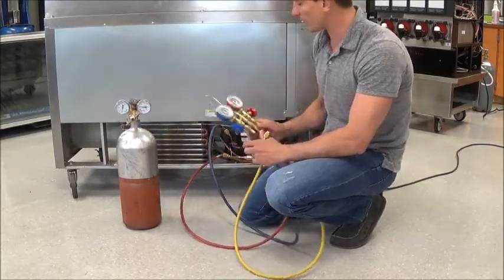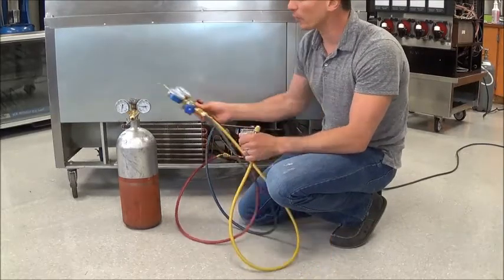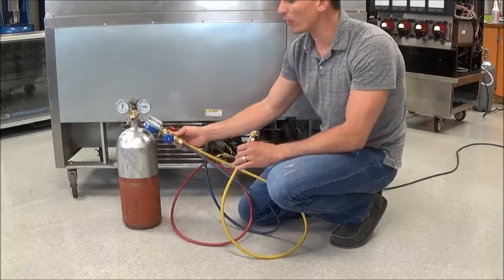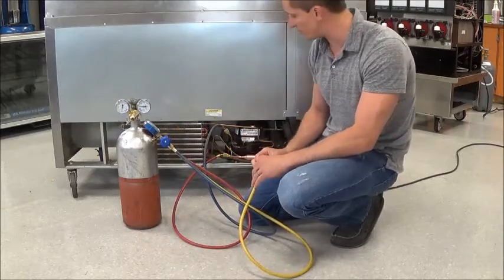We're going to have our gauges as well. Our gauges are already hooked up to our access points on the BEV unit. Something went wrong with this unit and we pulled out all the charge. We have to make sure that the metering device, which is the capillary tube, is working properly.